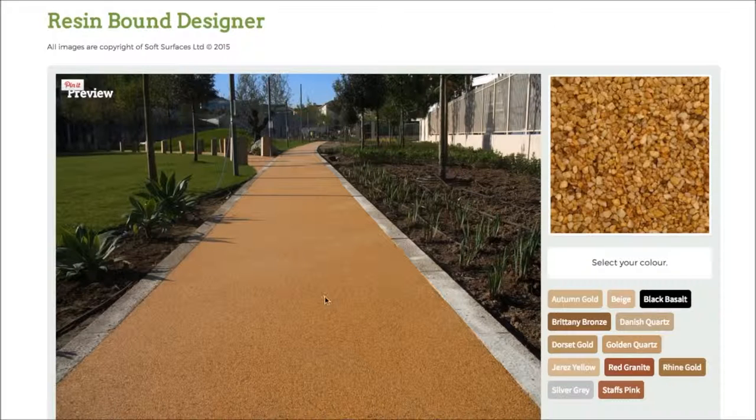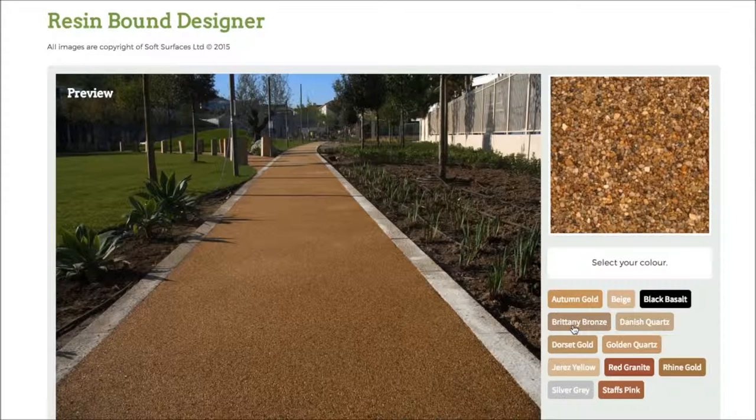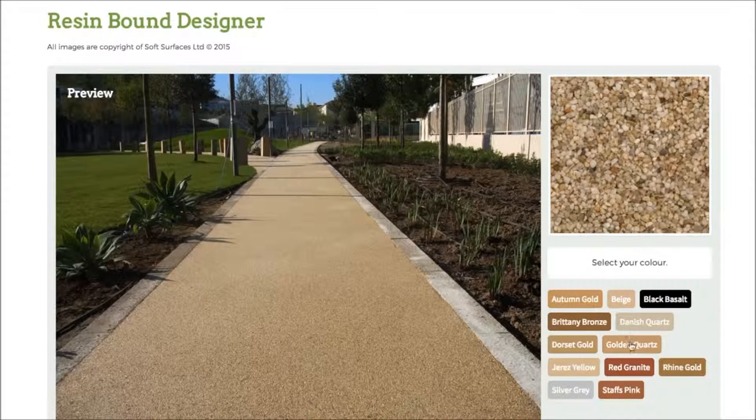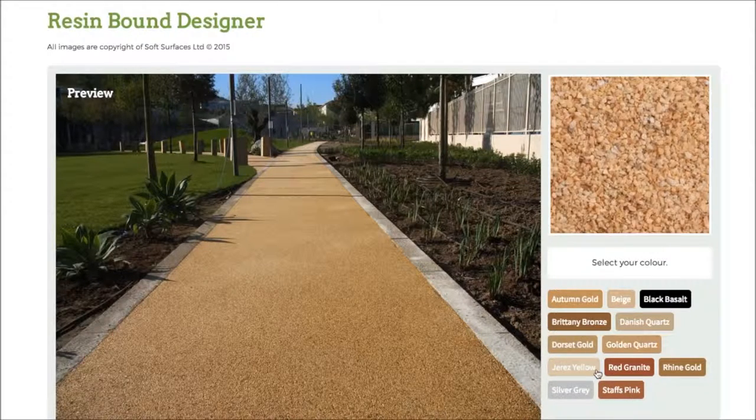So as you can see at the minute, currently you've got autumn gold selected. If I press black basalt, as you can see it changes the colour completely. And if I click Britney bronze it changes again. Every single colour just changes to what the colour actually represents. So it's really nice that they've actually added that feature and you're able to go through and choose the colour that you'd like.